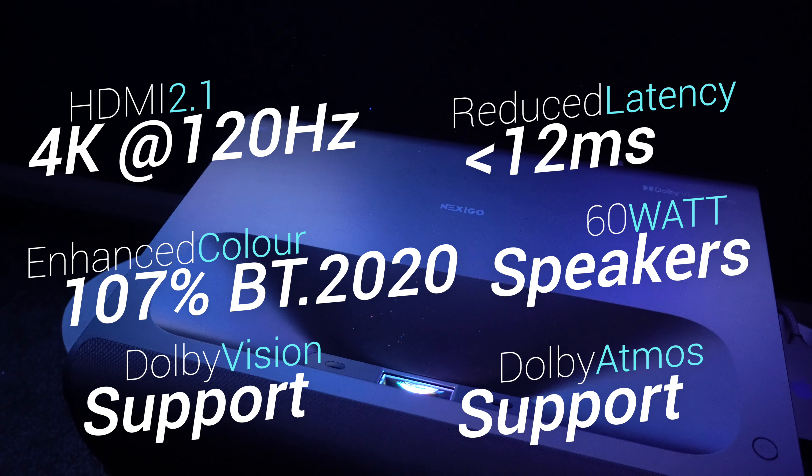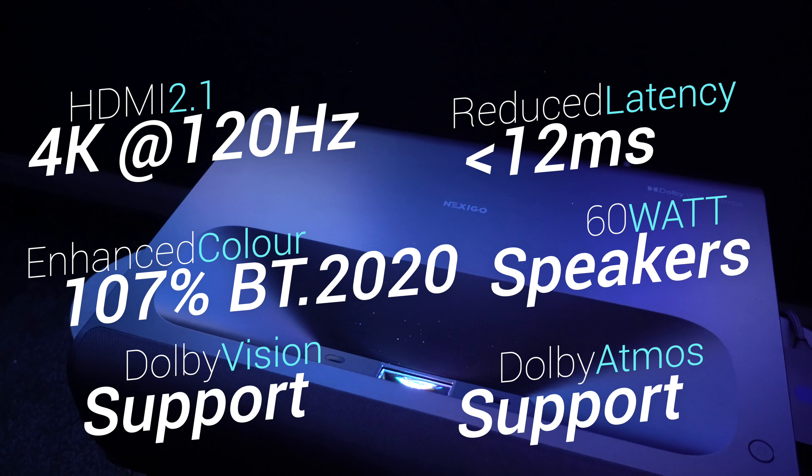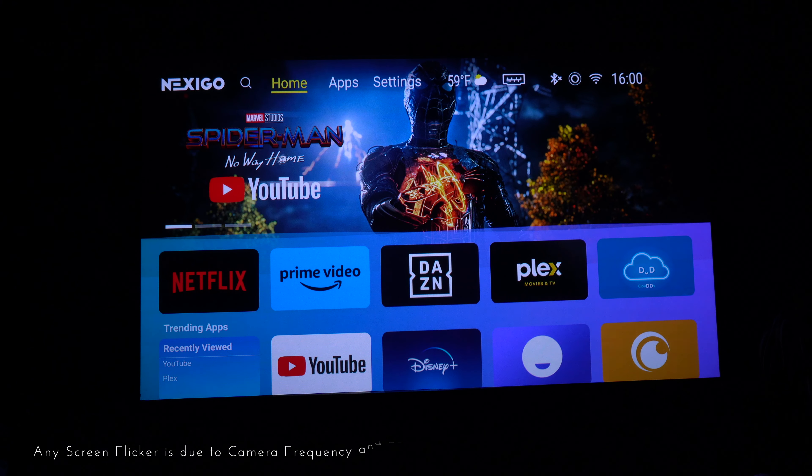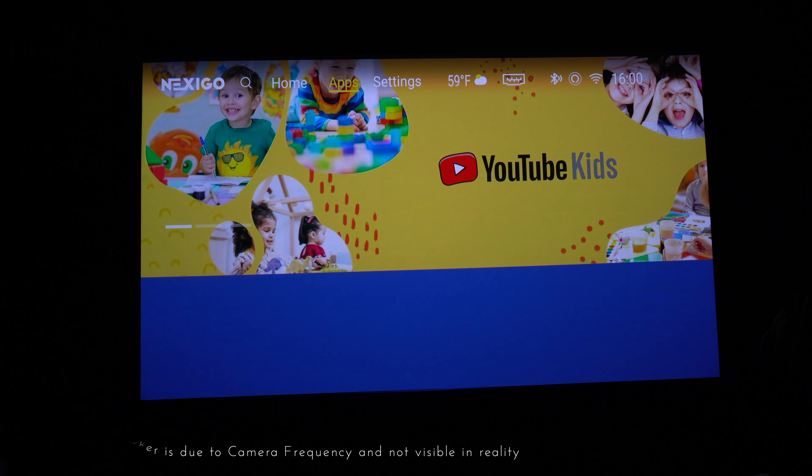So if you're a gamer and you've wanted a big screen to game on, this could be the perfect ultra-short-throw projector for you. As always, if you notice any screen flickering during the course of these demos, that is not visible in reality — it's just down to the camera frequency as I'm recording.